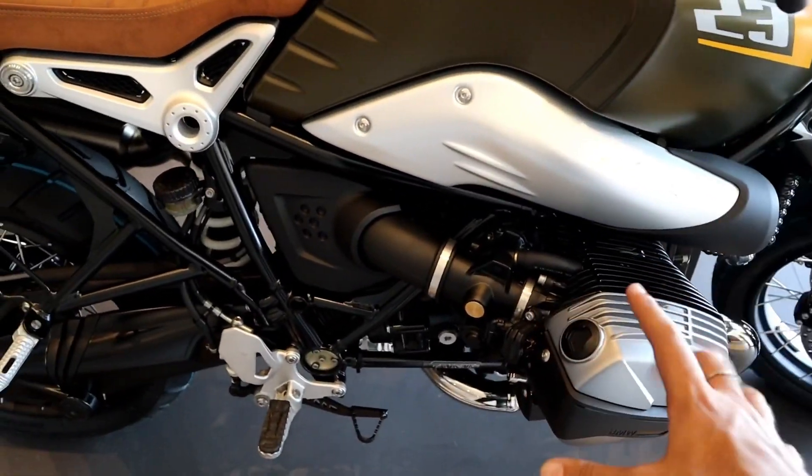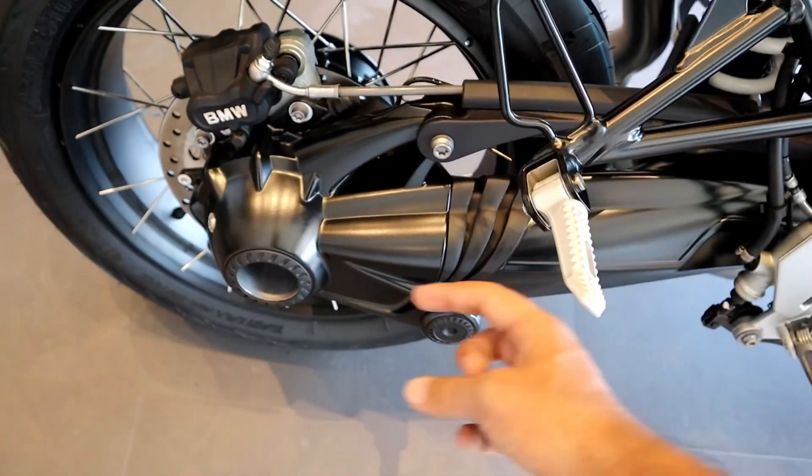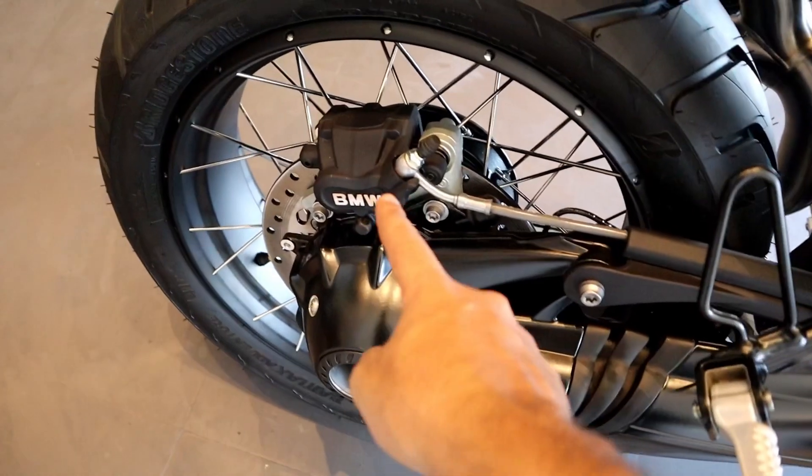This is a shaft driven bike — there is no chain in this bike. The shaft driven bikes deliver the purest power to the rear wheel, and I really love shaft driven bikes.